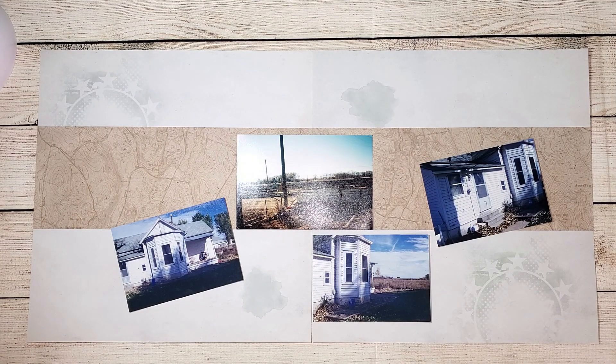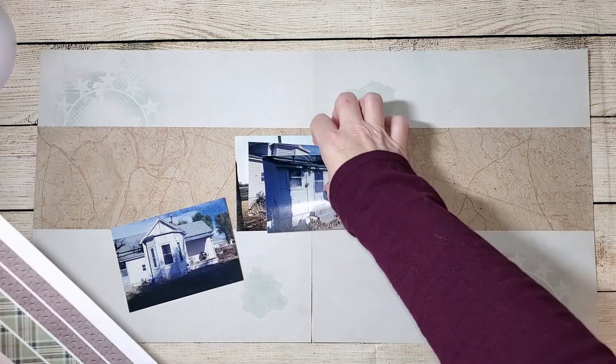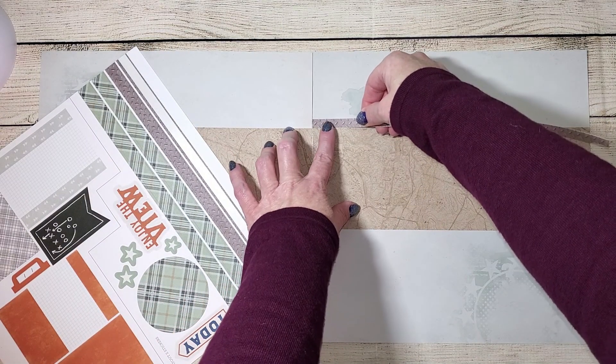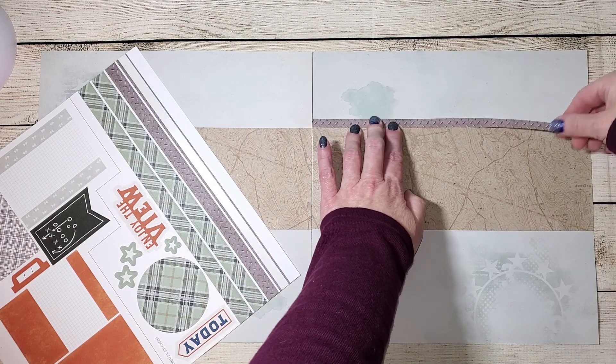When you receive your Craft with Heart kits, there's a chance you'll be facing the same dilemma — your photos may not look exactly as shown. So I'm going to add a few of the elements to my layout to get it started, and then we're going to add other little elements and scraps of paper so you can see how I made the design of the kit work with the photos I had.